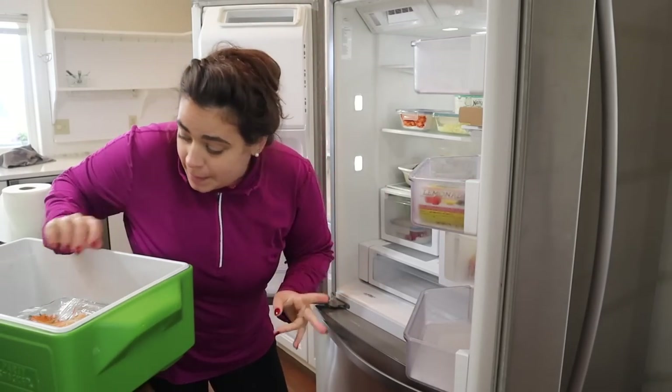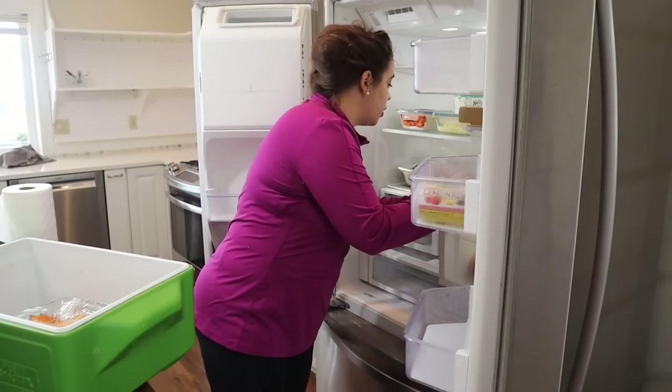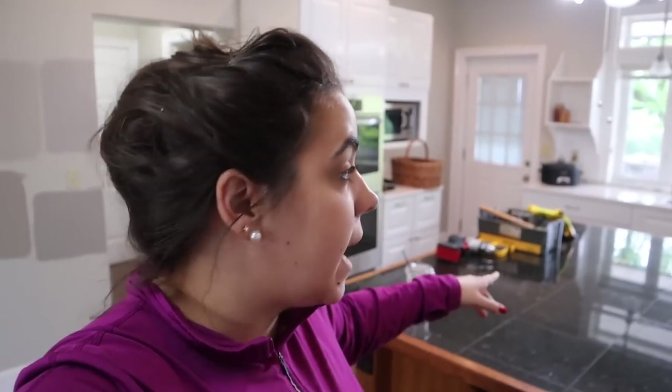It feels a little bit like camping because we're making do with what we have, but it's kind of a fun adventure. I have to say it feels good to have dinner taken care of, because these situations are when it can be really easy to run and get takeout. Moving and doing what we're doing can be pricey and expensive, so I want to make sure our grocery budget stays as conservative as possible so those resources can go toward things like paint and trim.